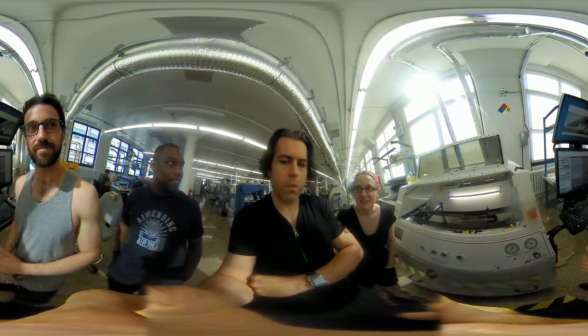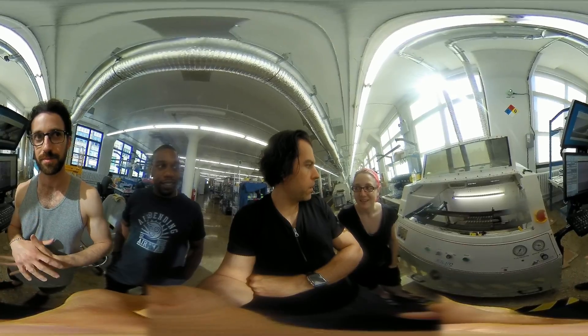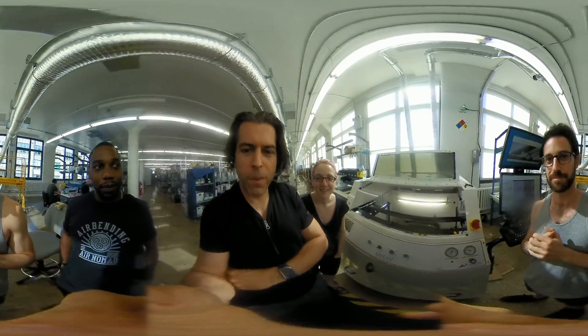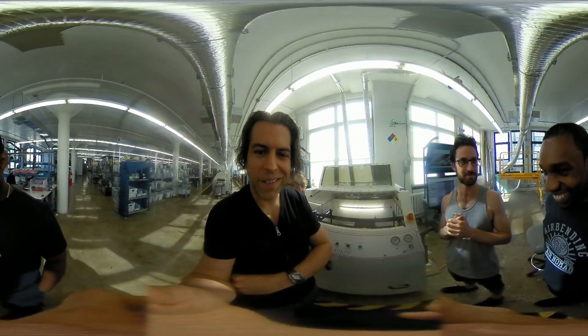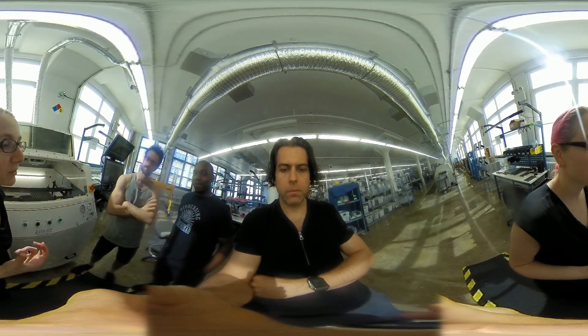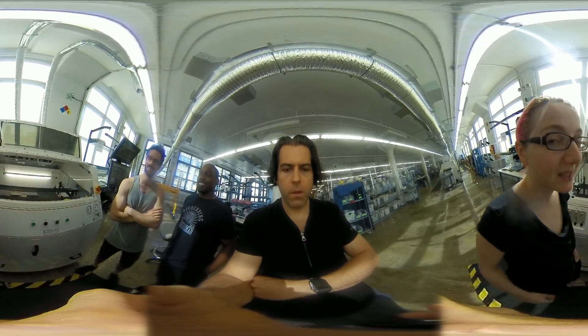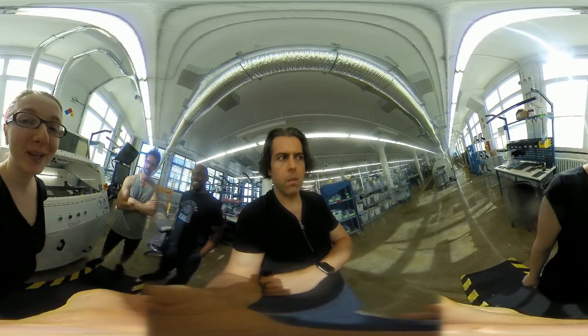Yeah, this is an excellent tour. If we're around when the board's running again, we'll record it — that will be part three. It's interesting because people are like, oh, through-hole parts are so much less expensive than surface mount parts, especially with connectors, but there's this extra labor. So it's something to keep in mind when you're doing your make-or-manufacture decision.